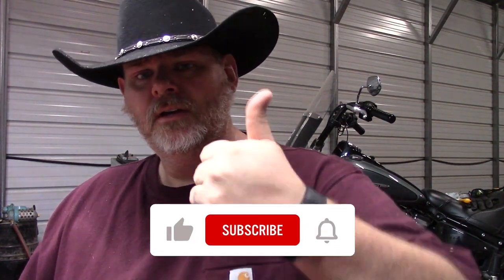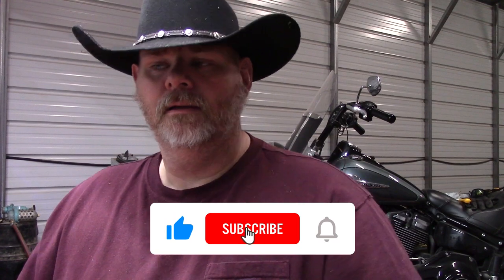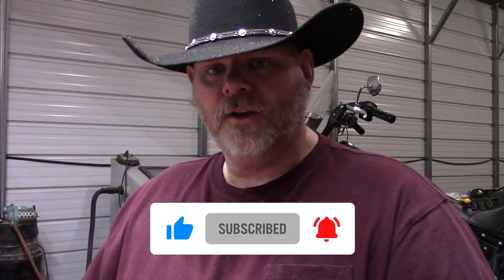If you have any questions please leave them down in the comments section below, and we will continue on with this series of videos in the next couple of days. Thanks for watching — please like this video, give it a big thumbs up, subscribe if you haven't done so already, and ring the notification bell.